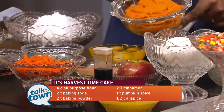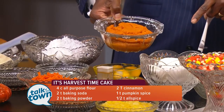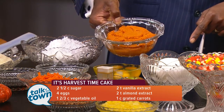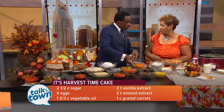We almost left out the pumpkin! With the pumpkin, pineapple, and apples in there, that should make it a pretty moist cake. It's very moist. You put one and two-thirds cups of oil, and that makes it really moist. So you start with your dry ingredients, then you start adding these, and it comes out very moist.